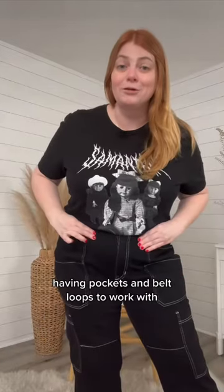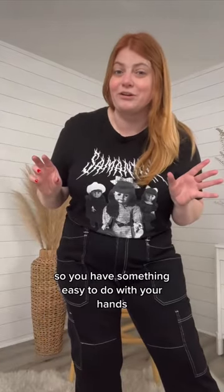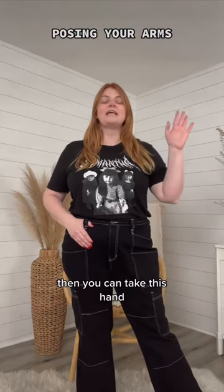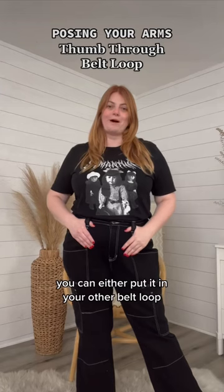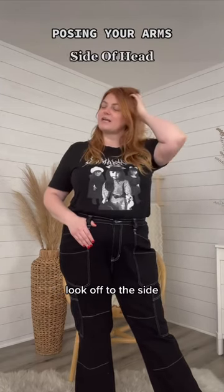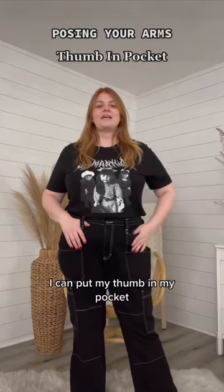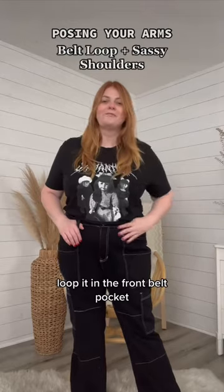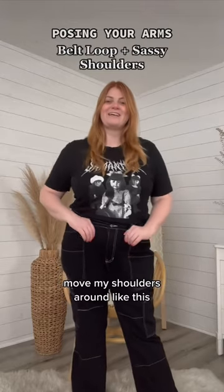Now the absolute best thing about wearing pants is having pockets and belt loops to work with, so you have something easy to do with your hands. I'm going to take my thumb, loop it through my front belt loop and keep it here. Then you can take this hand and either put it in your other belt loop or pocket like this, or you can change it up — play with your hair, adjust your hair, look off to the side, just kind of run your hands through your hair. Or I can take this other hand and put my thumb in my pocket. If I really want to accent my waist, I take my other thumb, loop it in the front belt loop, and move my shoulders around like this.